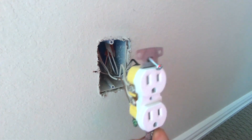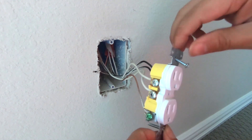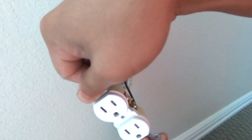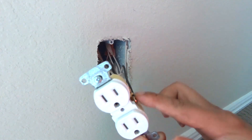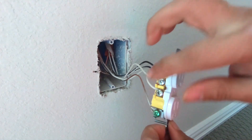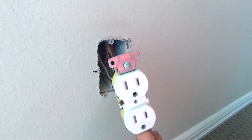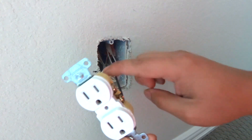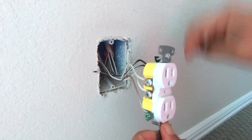Again, make sure first that these are not hot and that they are turned off before you touch any of these leads. There are two black cables and two white cables here.